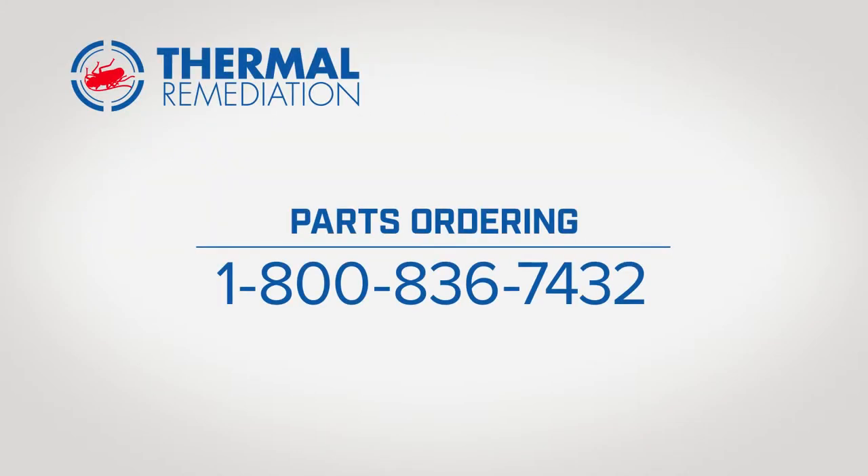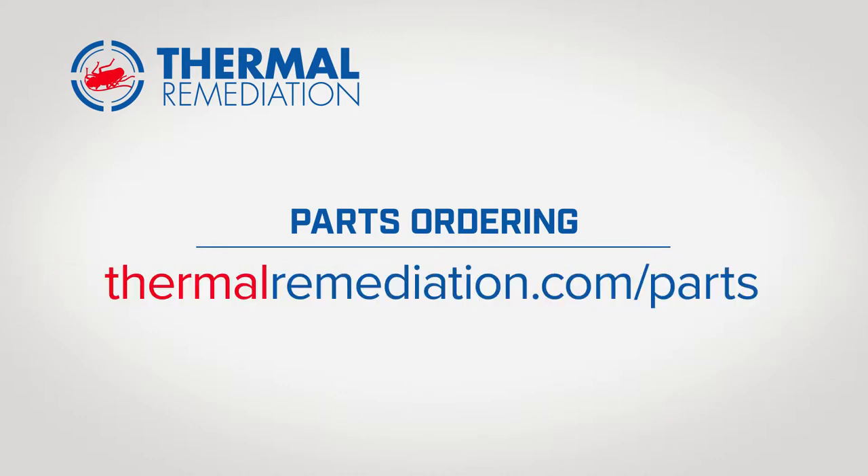If you need to order parts, please contact us at 1-800-836-7432, or visit our website at thermalremediation.com/parts.